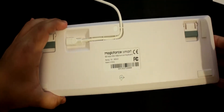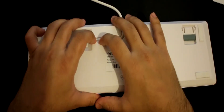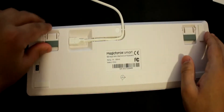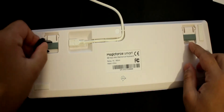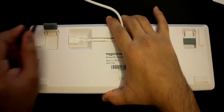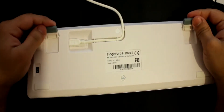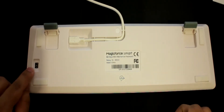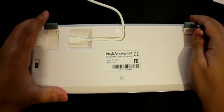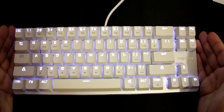Looking at the back, the cable is wired in, which helps with cable management. It also has rubber kickstands and rubber pads for grip. There are small DIP switches down here — you can tilt the keyboard if you want, but I prefer it flat on the table.